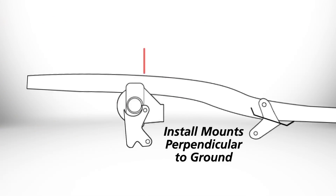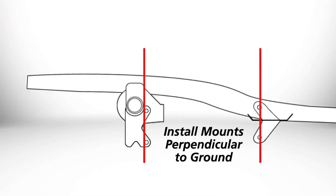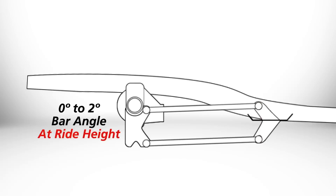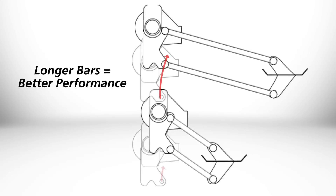One of the common questions we get is: can you shorten the rear bars? Yes, you can. We really don't recommend it because the longer bar will give you a better performing suspension.